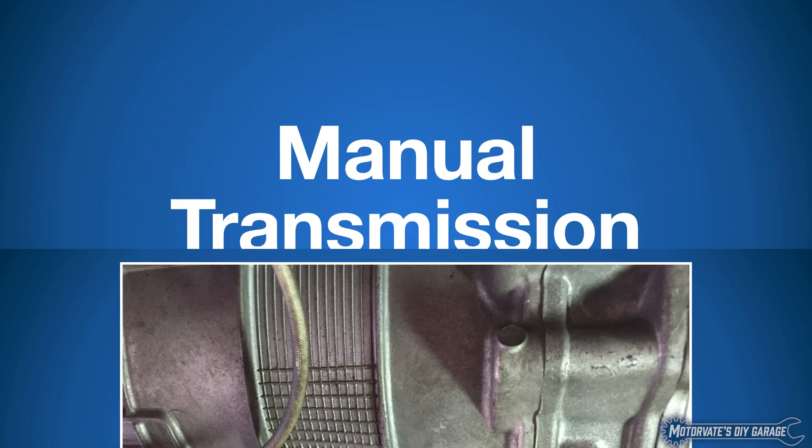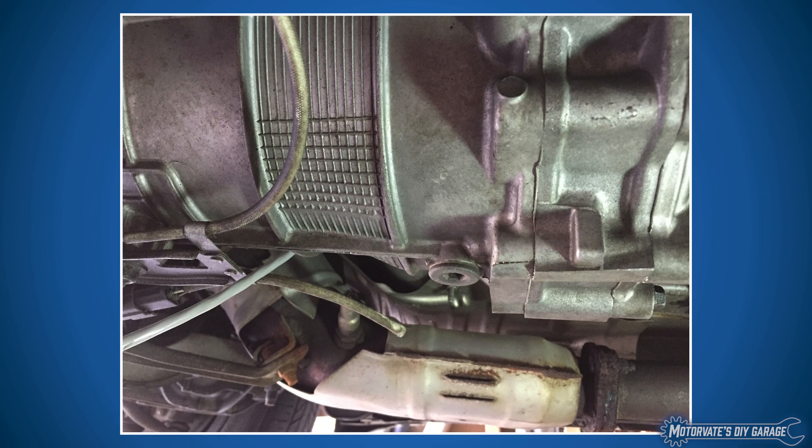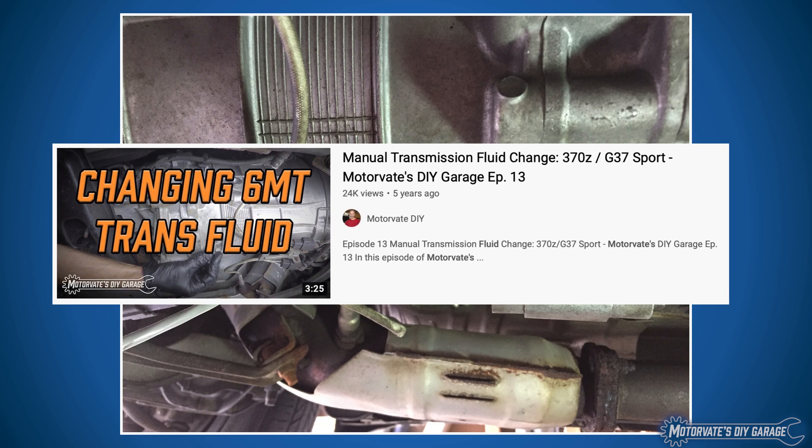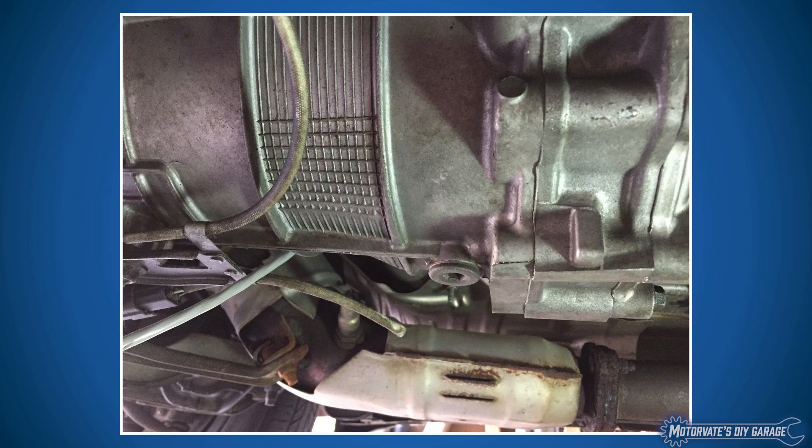Manual transmission oil temperature. Here is a picture of our transmission and our drain plug. If you've never done any work on your transmission, have a look at episode 13 where we show you how to change the fluid. Now, one of our worries is that this part of the transmission is pretty low to the ground. If we have a sensor on here with an electrical connector and a wire coming out, and we happen to run over a large piece of ice or something on the road, that could snap off the sensor.